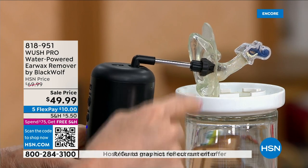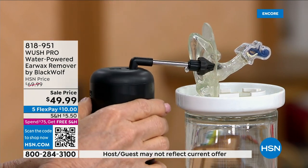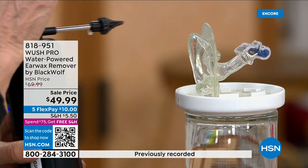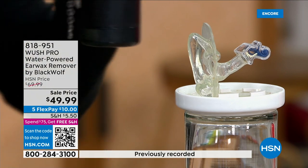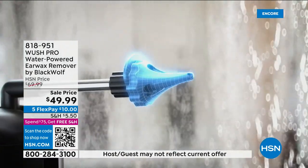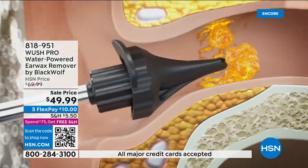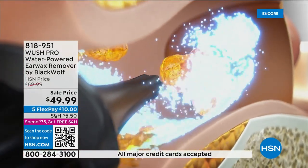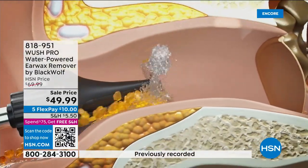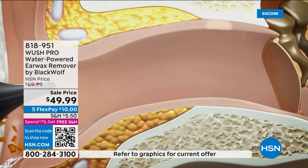Watch how fast it works — those three massaging streams go around the ear and take out the earwax. Warm water softens it a bit and causes everything to come out. You can use it in the shower — the water just runs out and goes down the drain. Many people use cotton swabs, but doctors will tell you not to do that because you can impact the wax.